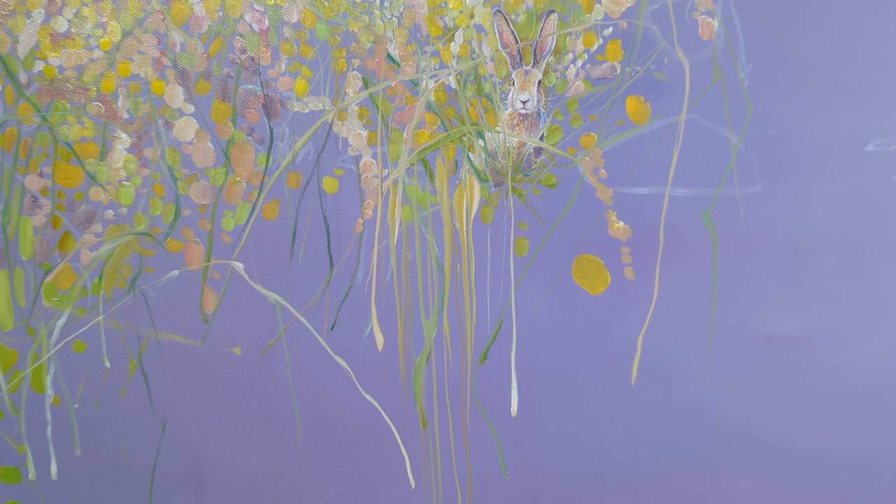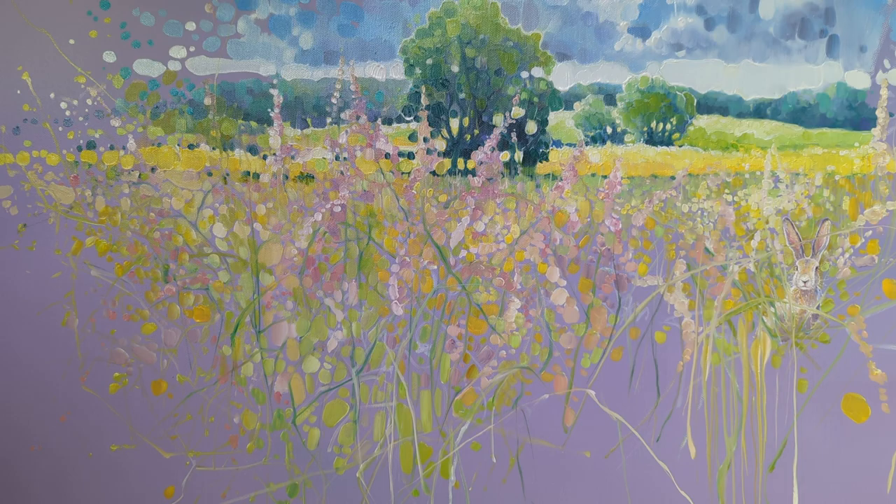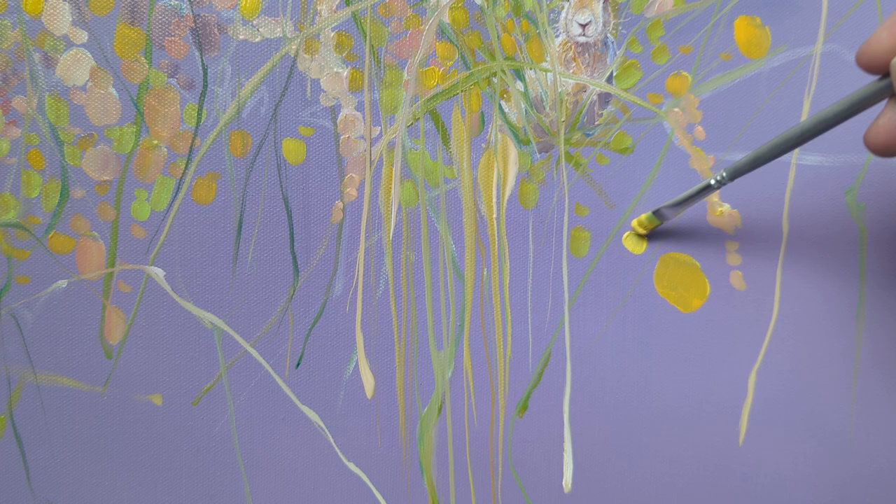A little bit further along — there's me here just integrating him into the background, and now I'm into full messing-about mode to see what happens.